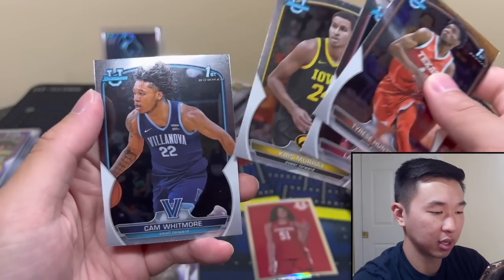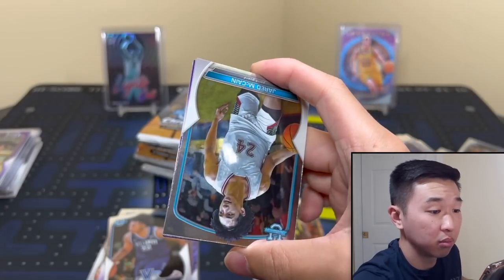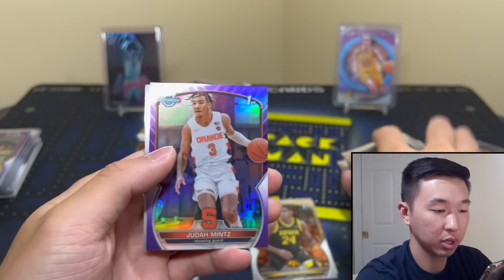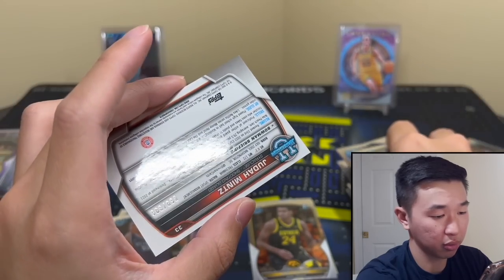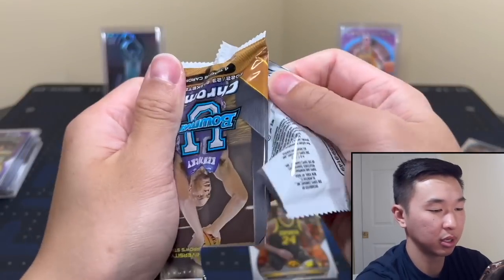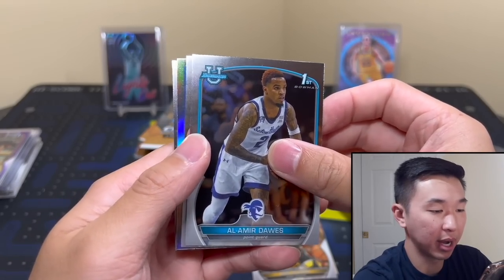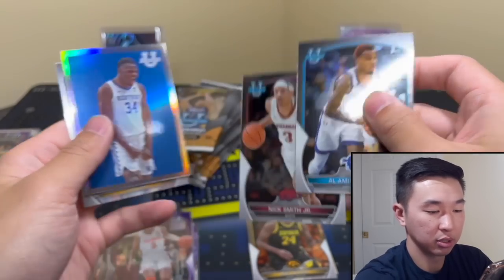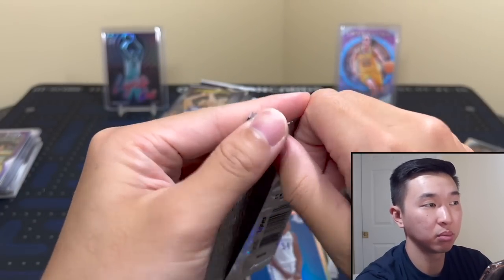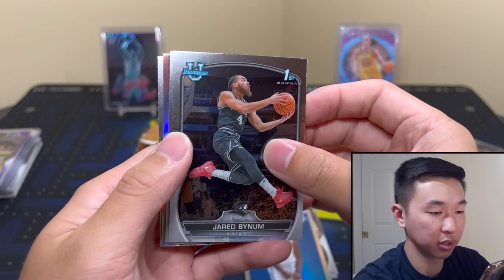Chris Murray, we've seen him before. Next pack, no autos yet. Come on ink — oh, purple! Not auto but it's numbered to 399. I like my favorite color. So overall the big ones you're looking for are at least four packs in a box with numbered cards and autos. Nick Smith, another shimmer. The refractors won't be anything too crazy — they're nice. The inserts you get a lot of, but the Big Kahuna is the case hit you're really looking for.